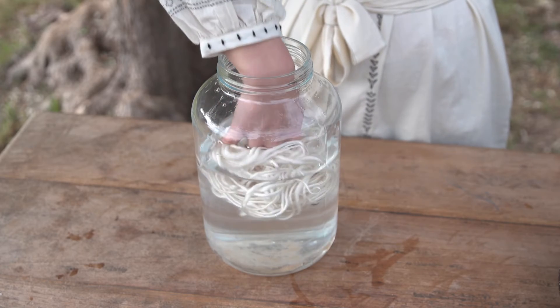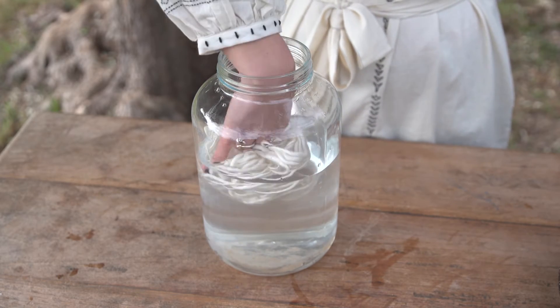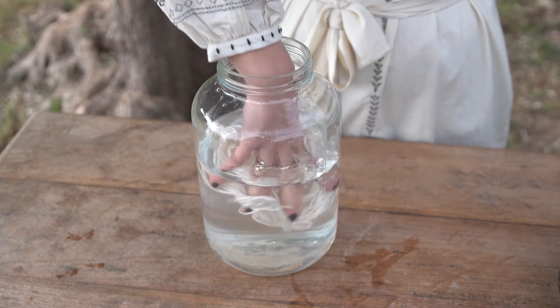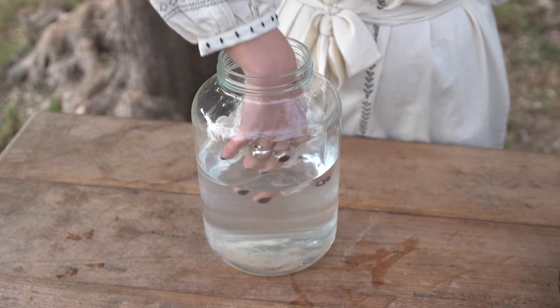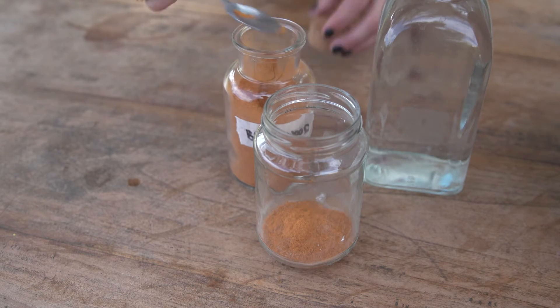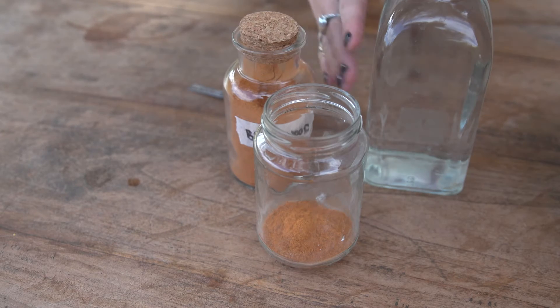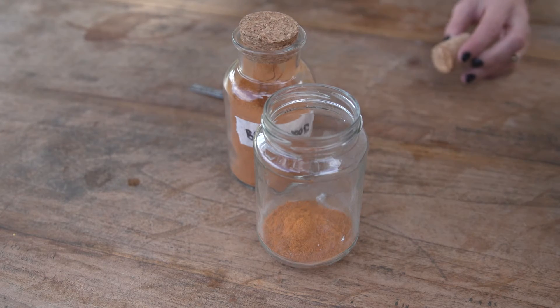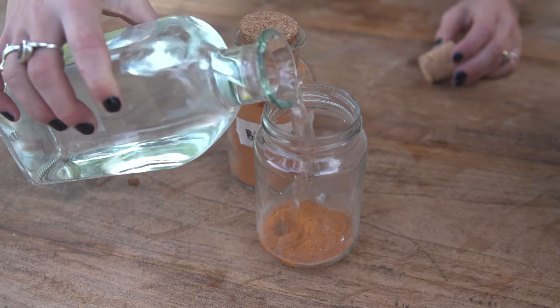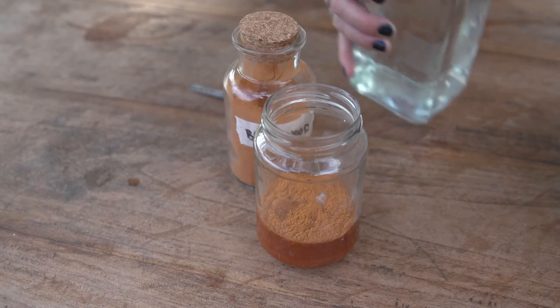Make sure you have prepared the wool according to the instructions for mordanting. Wool must be wet to dye, so if you have dried it after mordanting, now is the time to submerge it in water. Put the dye extract in a jar and add water to make a paste.